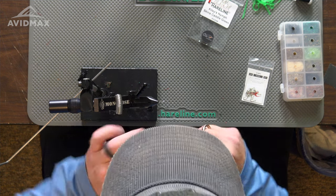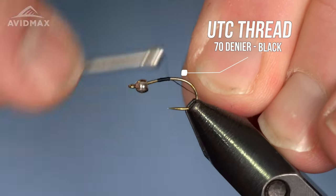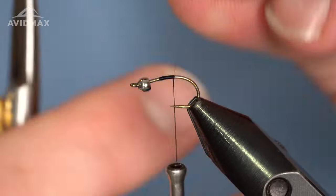We're going to start out with some UTC 70 denier in black, and I'm going to start that towards the midsection of this fly and then walk on back and lock everything in place.